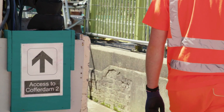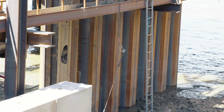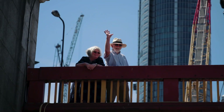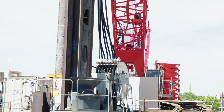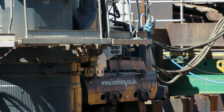On cofferdam one and cofferdam two, we used what might be seen as a more traditional method — slightly more intrusive vibration and drop hammer methods of putting the piles in. But for cofferdam three, due to the residential area that we're quite close to, we've chosen to use, in theory, a silent method of piling. What you can see is a geeking rig that pushes the piles into the ground by pulling off the ones that have already been installed.